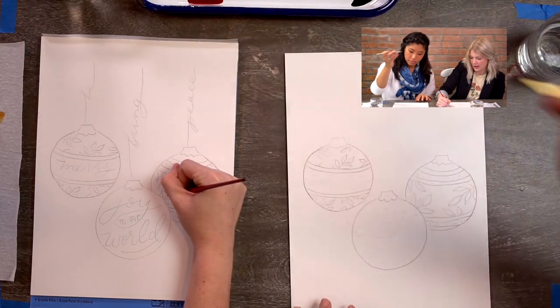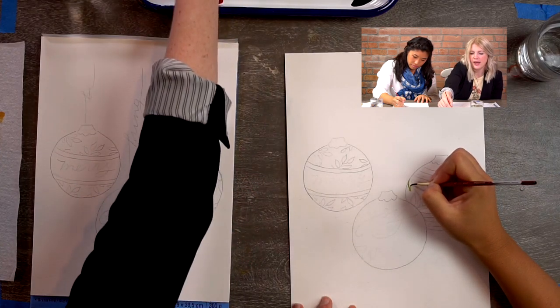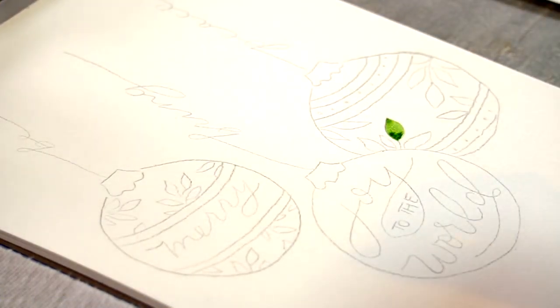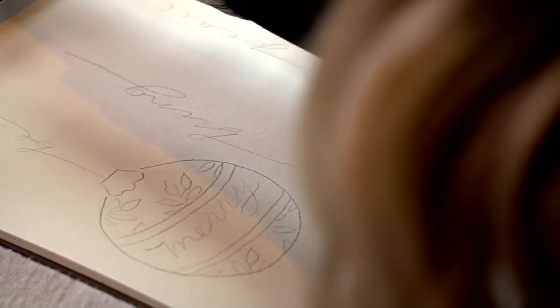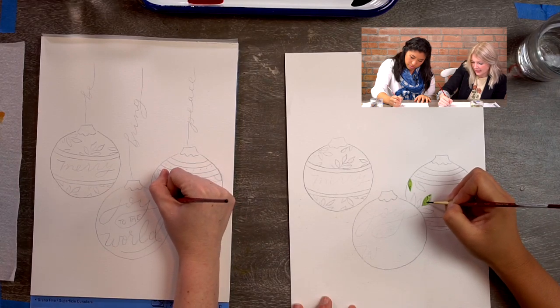I'm going to take my round two, get it wet, and hit it off the side so things aren't dripping. I'll grab some green, add some water to smooth it out, and just start filling in the leaves we have outlined. A fun thing I like to do — while it's still wet, I'll load my brush with green and drop that in. It's going to naturally bleed out and you'll get some color variation and texture, just something to add a little more interest.